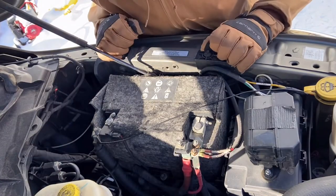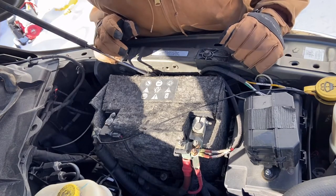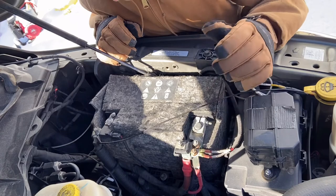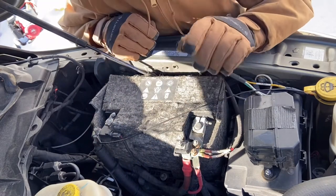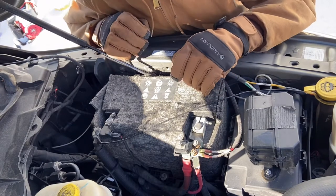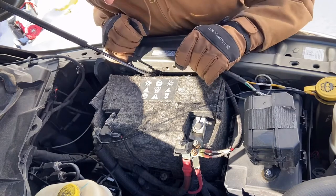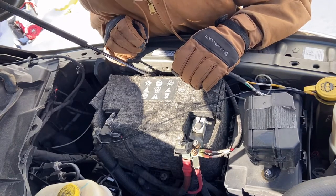All right guys, we got all the tools out that I think we're going to need. I think all we need to take off is this terminal and this terminal. We do have a couple of auxiliary switches hooked up - this black wire that runs to our light bar on the front of the truck - but other than that I don't think we even need to disconnect that. Let's find the right bolt and start taking it off.